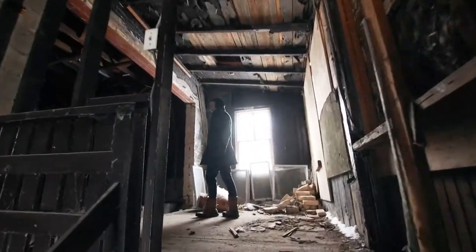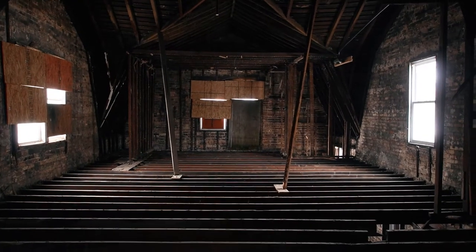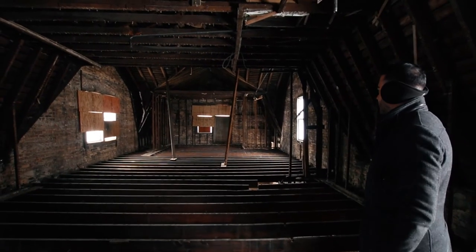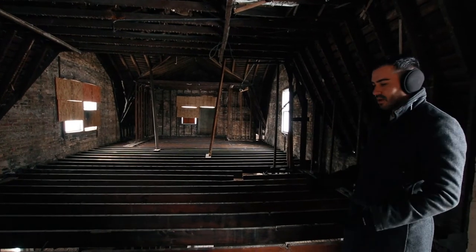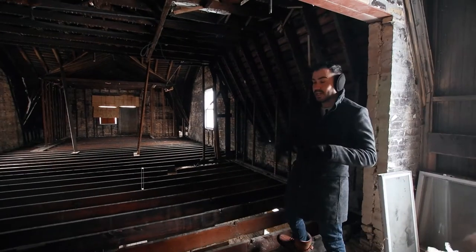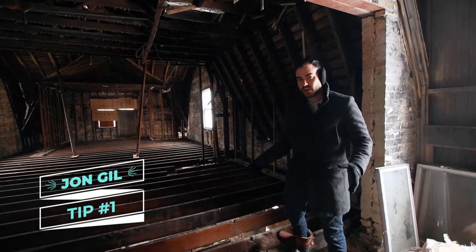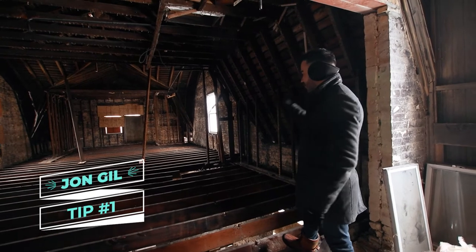We are now at the second floor. We're going to have two bedrooms up here, two bathrooms, and it'll also have its own washer and dryer. As you can see, everything's gutted out to the studs. The best thing to do in any renovation — sometimes trying to keep a lot of what's there ends up actually worse off, so it's better to just start with a new canvas.